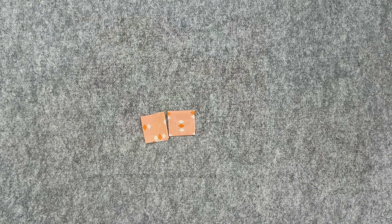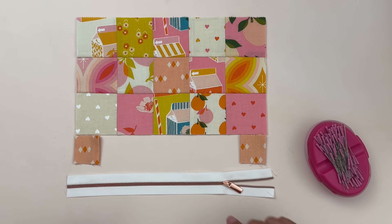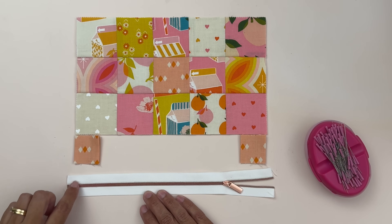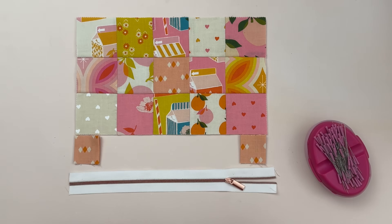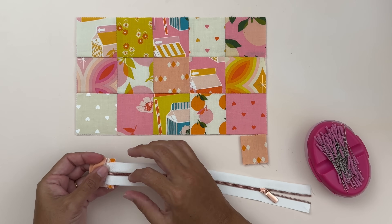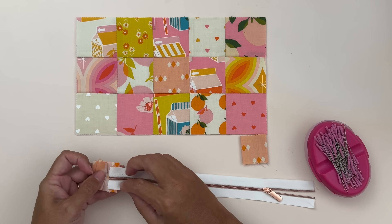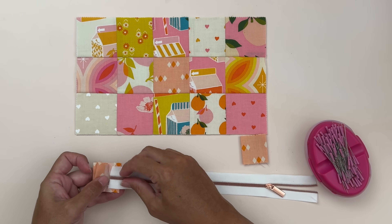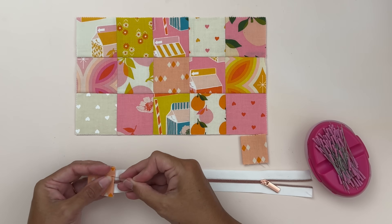I'm using a continuous zipper here, which means I buy it by the yard and cut it down to size. The size zipper we need is around eight and a half inches, but we want it a bit longer so we don't have to use an end cap. I'll take the first end, open up the little tabs we pressed, and place the zipper in the centre, lining it up on either edge by eye. I want it to just come past the edge we folded over — just slightly more than a quarter inch in from the folded end.